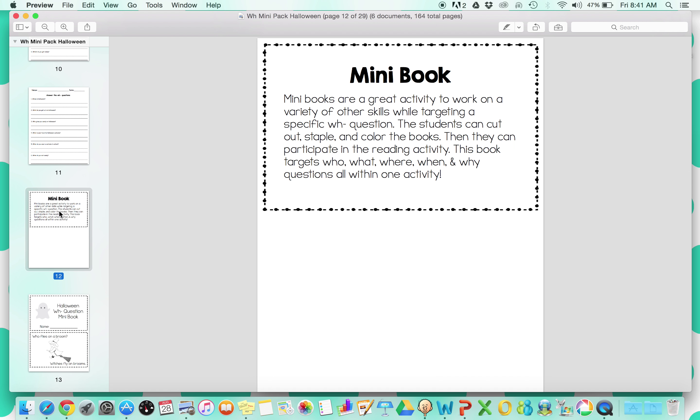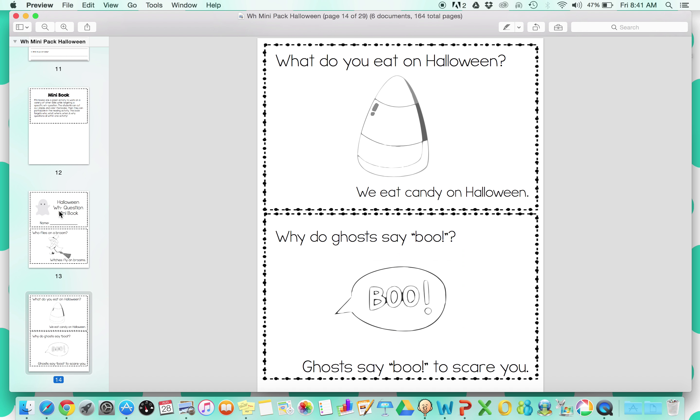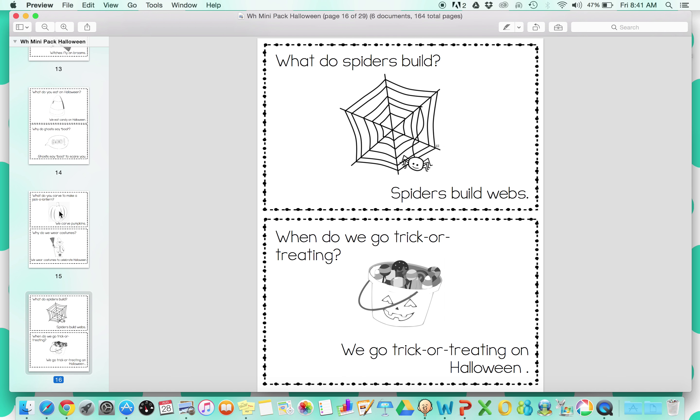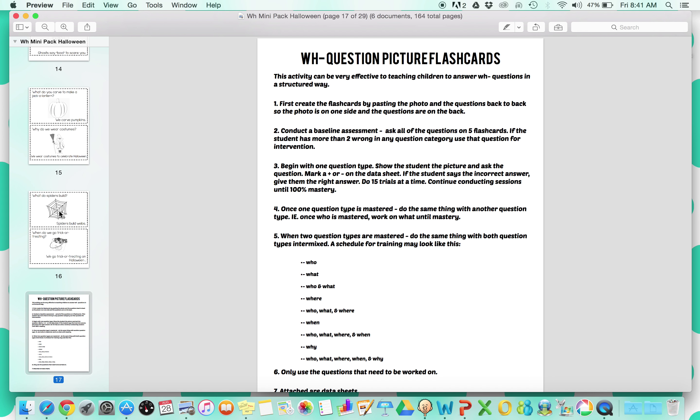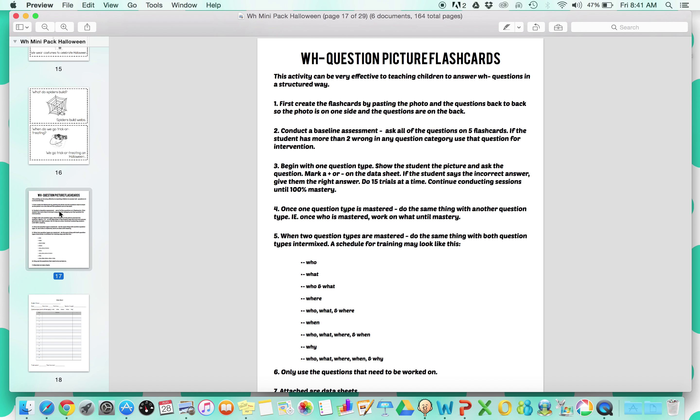Next is the mini book. This is a fun activity to put together, and again, practice those WH questions. You can staple this and color it, so it's a nice little way to work on all types of WH questions and answering them in a fun way.